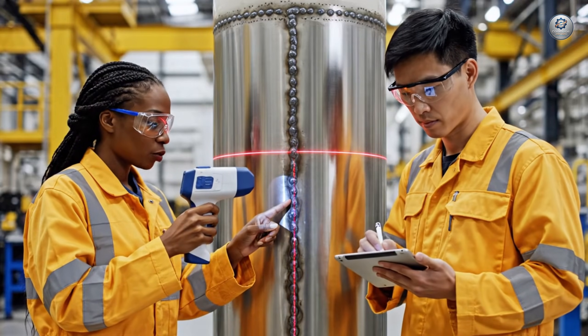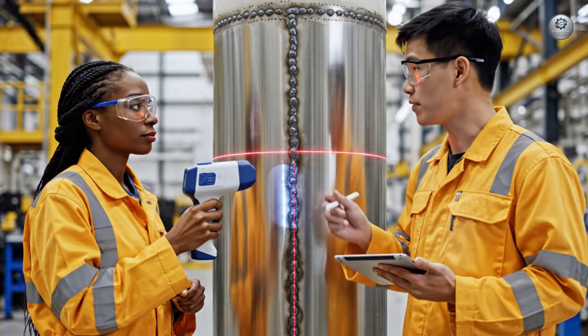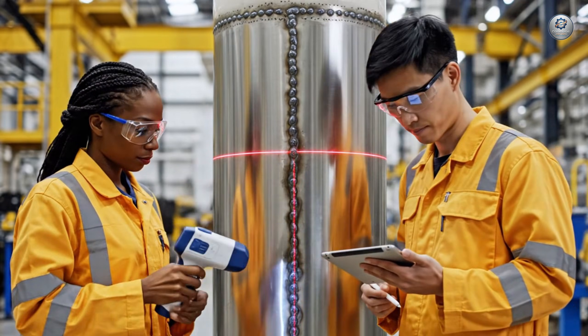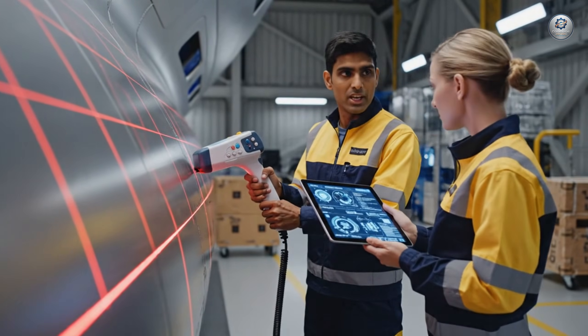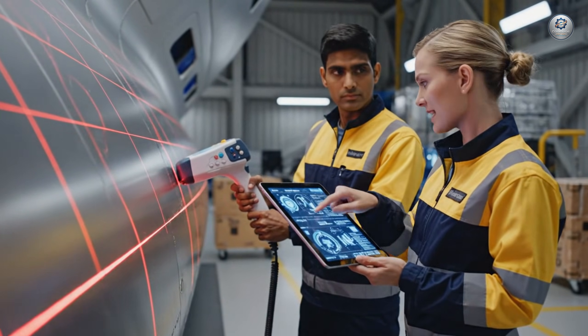Check the heat affected zone right here. The sensor reading is slightly off nominal. R75, copy that. The laser scan shows a minor deviation at point C4. Let's cross-reference that with the structural analysis data.